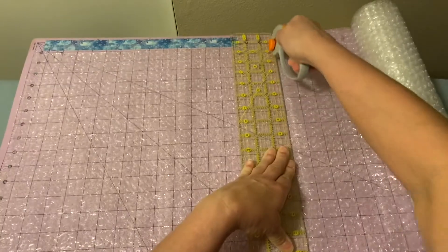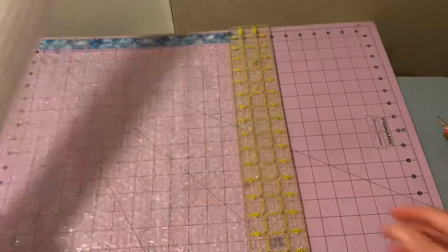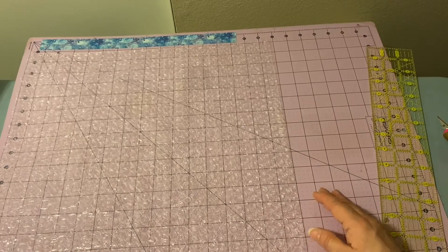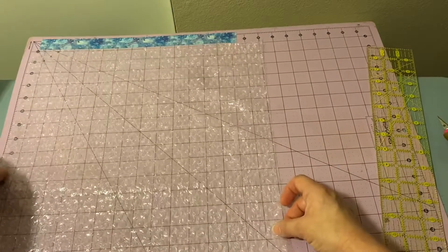Because I have a duct tape business, I have a cutting mat. So we have the 17-inch cut there, and then we have to cut this way to get the 11 inches.